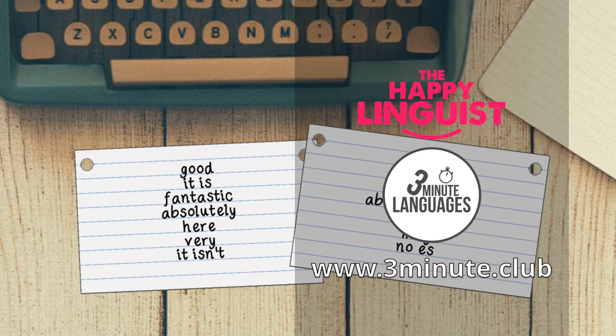Cue cards are a great way to memorize the new words and phrases you get from each lesson. Look at them every day, only look at the English side and try to guess the other language, and try to build a few sentences that you can use for each word. If you want to sign up to one of my three-minute languages courses, you can do so by visiting my website at www.3minute.club, where you can learn French, Spanish, German, Italian, or Portuguese in just three-minute chunks.